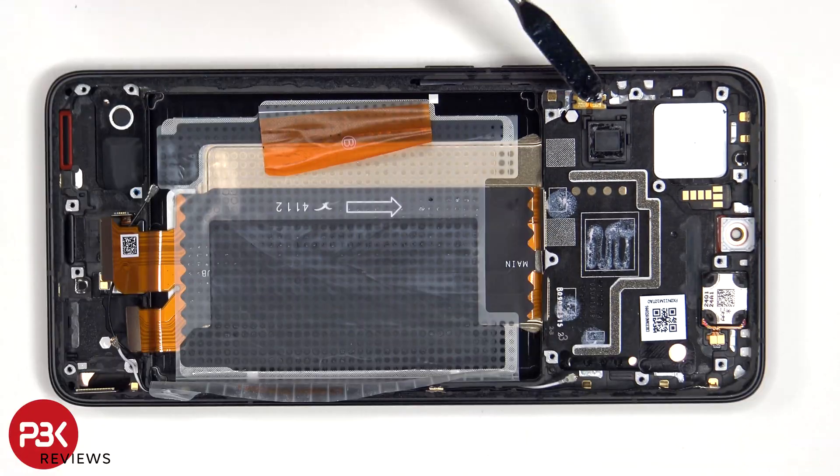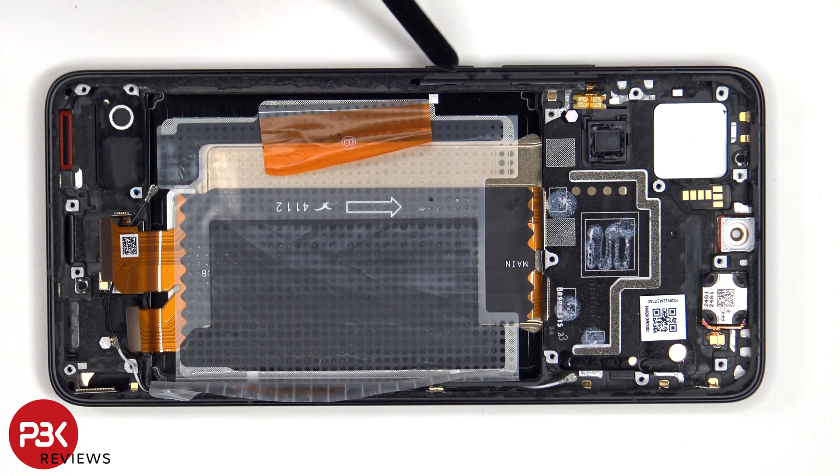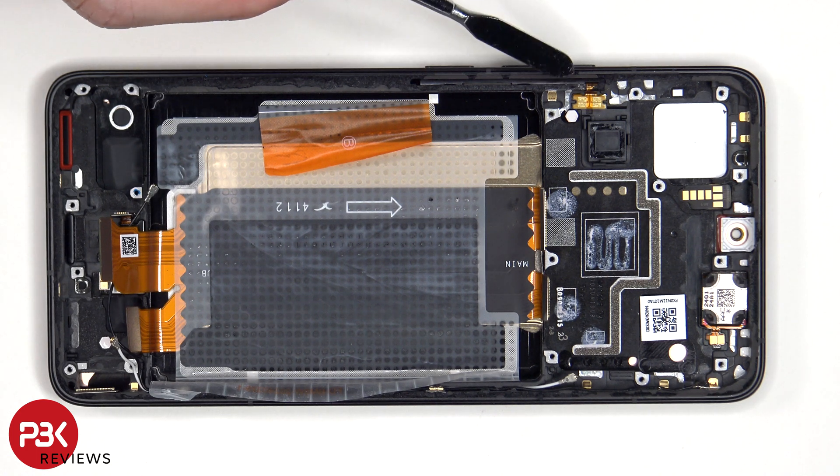The flex cable for the volume pins and power buttons is located here. If you need to replace that, just gently peel off the flex cable from the frame and remove the plastic bracket from the cut island side of the frame by just pulling it out, and then you'll be able to pull out the flex cable.